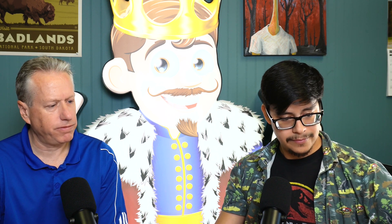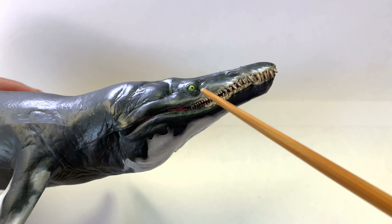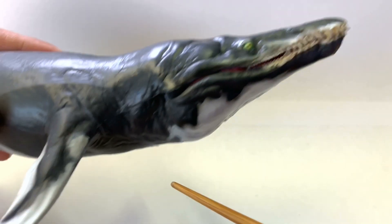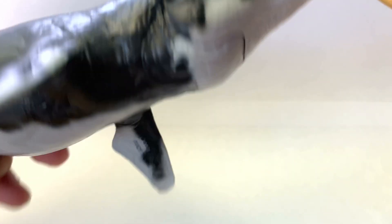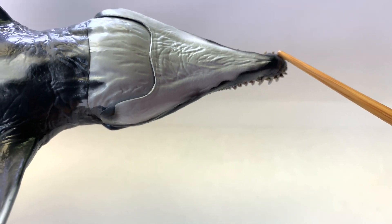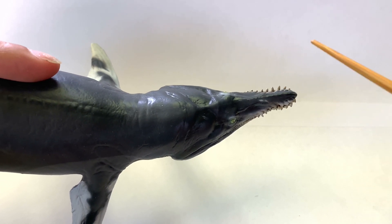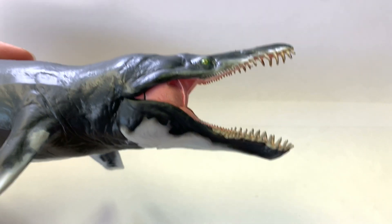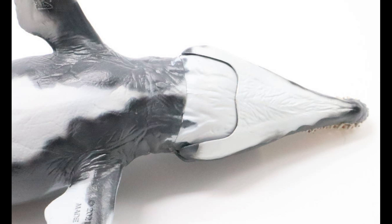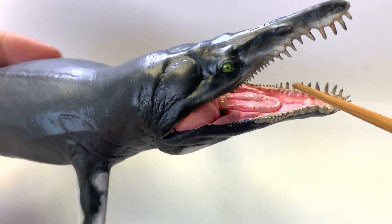Let's move on to the PNSO — they call this one Jeff. So Jeff over here has a very funny face, which I love. The most striking thing about this is the lower jaw intersecting with the top jaw, just like I described it should be. The lower part is bigger and overlaps on the smaller jaw — so right off the bat, extra bonus points for getting that accuracy. Like the previous figure, it is also able to open its mouth, but the joint isn't as drastic. The tongue is a little bit more conservative, and we don't have evidence for it — I just like pointing out the differences.